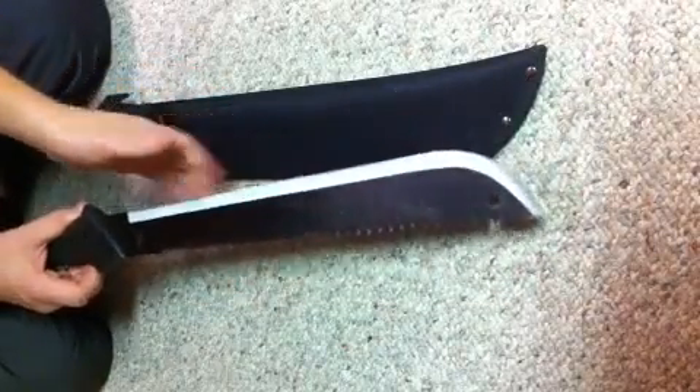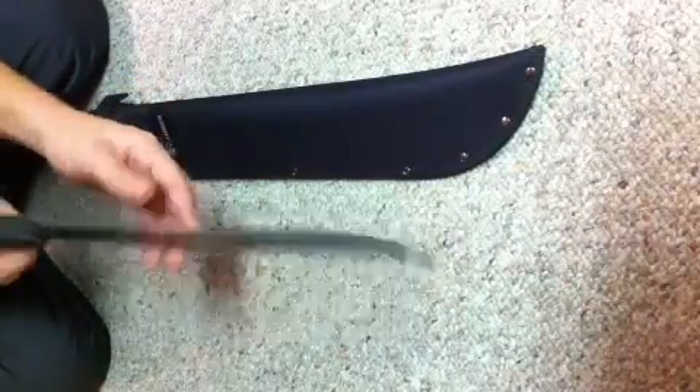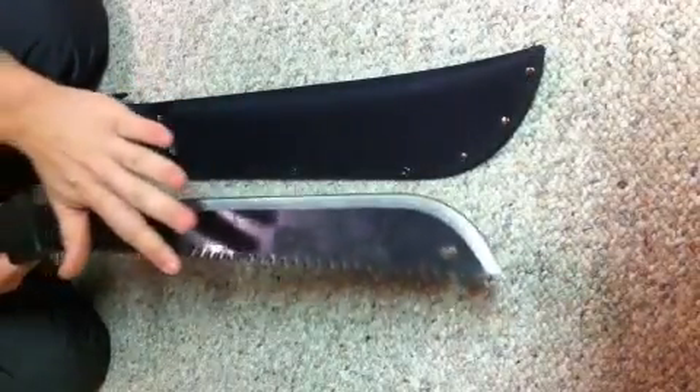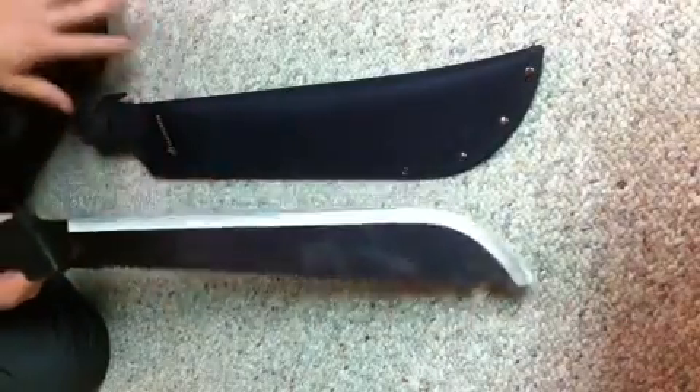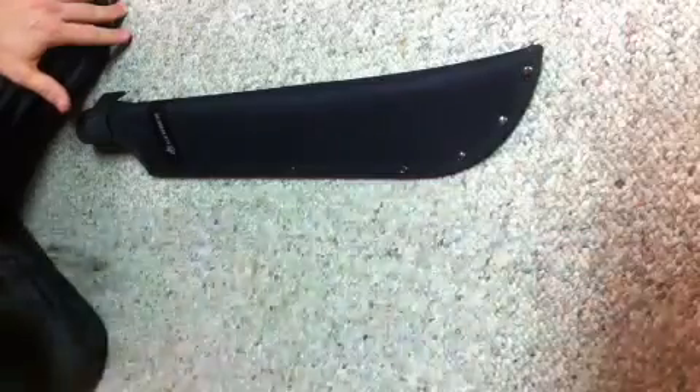This is the machete itself and as you can see it's got the blade on one side, which is pretty sharp, and it's got the saw on the other side, which you can use for sawing through things if you can't chop through it.